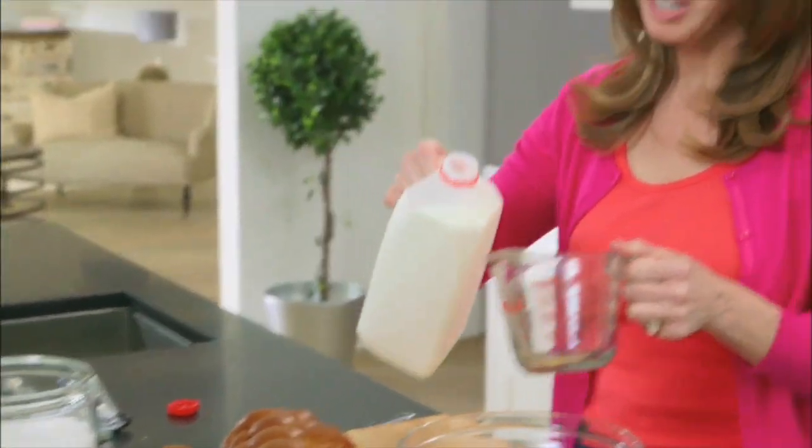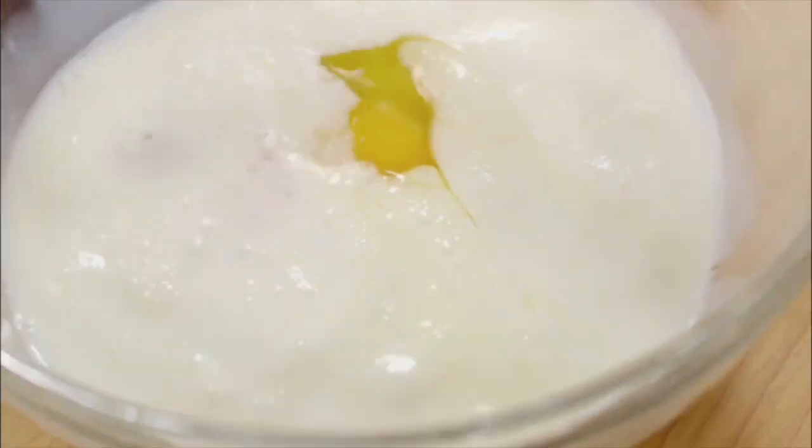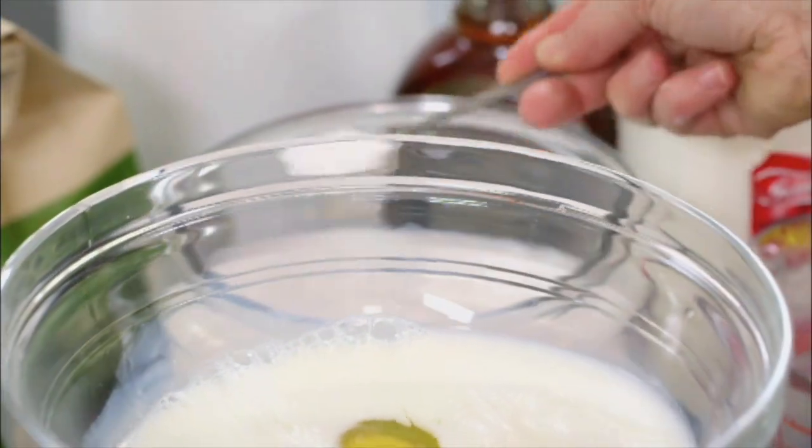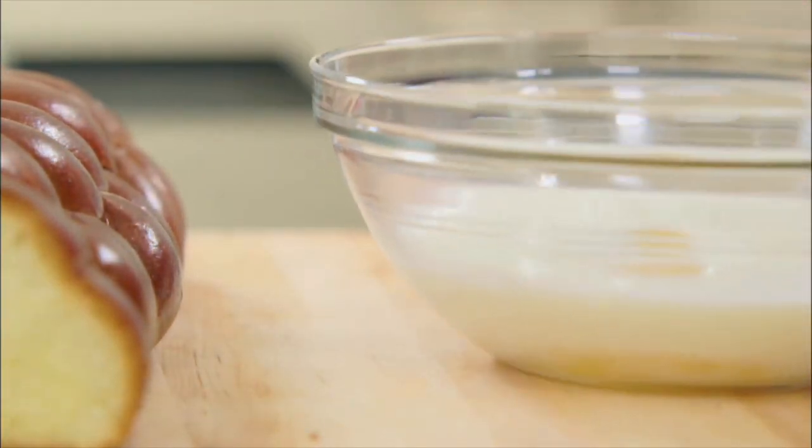I like whole milk. You could even throw in a little bit of heavy cream if you like something more rich. Rich is not a bad thing. And now the sweetness — you've got to have sweet in your French toast. This is something I didn't know as a little kid. Three tablespoons of sugar, just right into that egg. I told you this was going to be really simple, really quick. And a whisk.